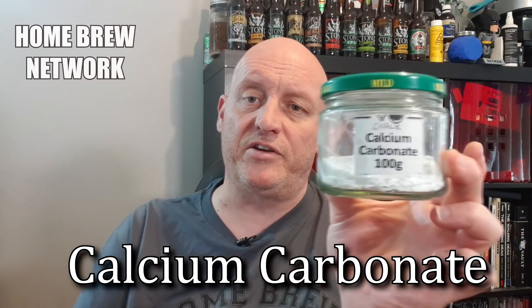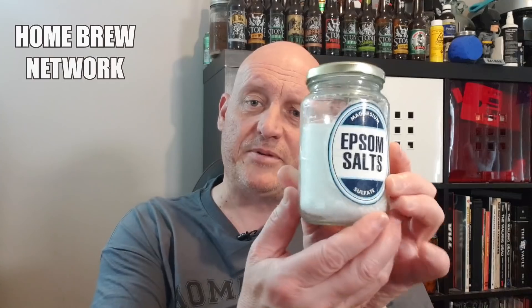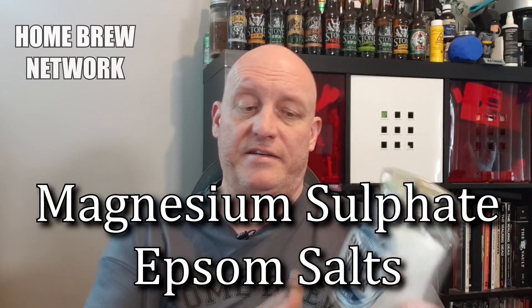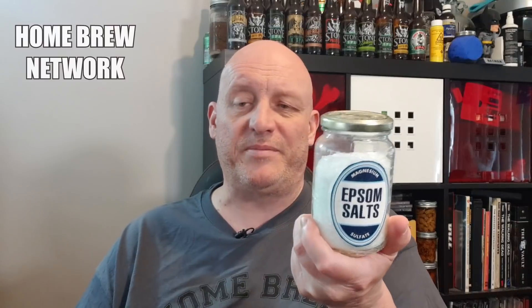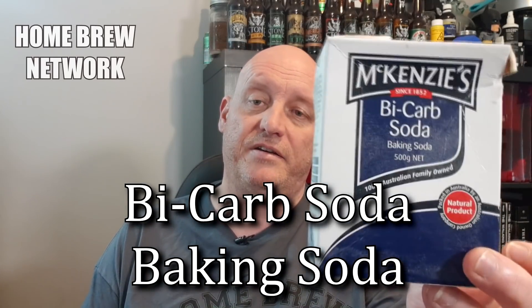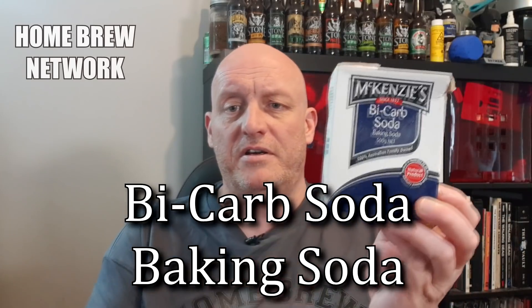I'll also mention calcium carbonate or chalk — handy to have, though I use it less than the others. Epsom salts — magnesium sulfate — are really great for your beers. Yes, too much will give you the runs, but a teaspoon in just about all my beers for a long time has been fine. Bicarb soda is usually used to adjust pH — I don't use it so much but it's handy to have around.